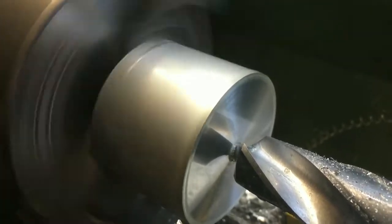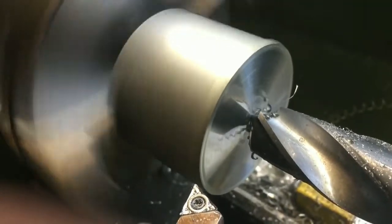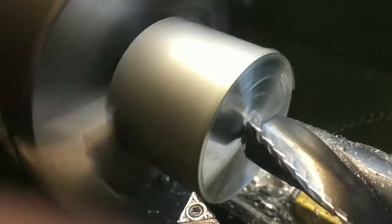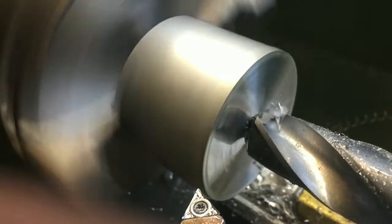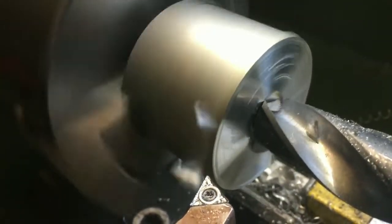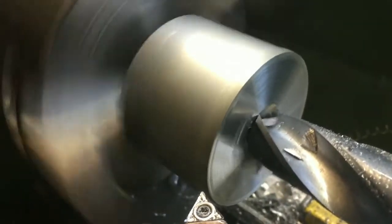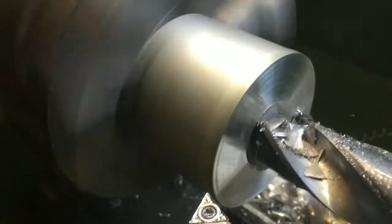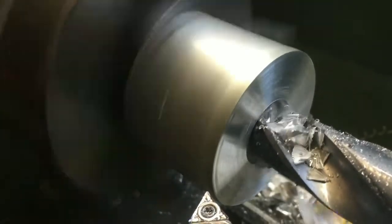I'm going to get a bit of chatter when I start, because the point of that 21mm drill has no centre drill, no anything — I want it to just start through. So it's going to chatter a little bit, and it will leave my hole with plenty of meat in it. As you can see, I've got vibration. Once the drill is completely entered into the aluminium, the chatter will stop.